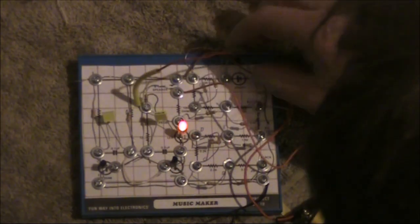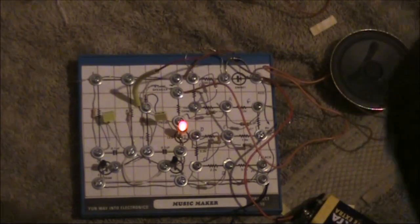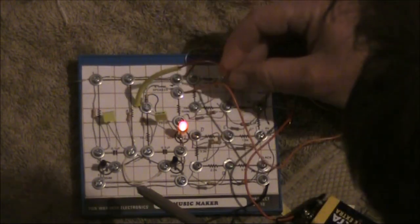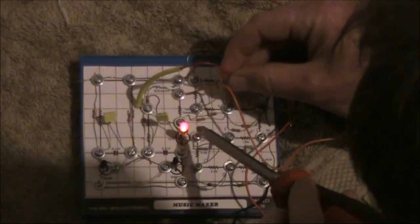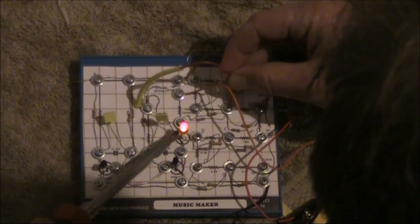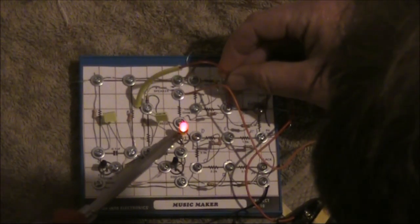So a total of 10 notes. The instructions did mention that you could get a louder output if you shorted the LED, so I'll just do that. But the pitch also changed.